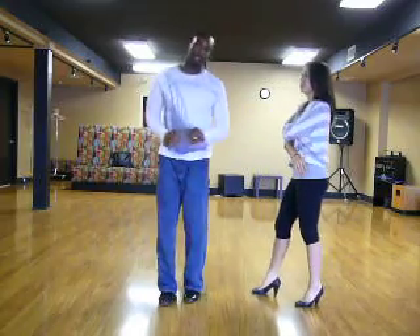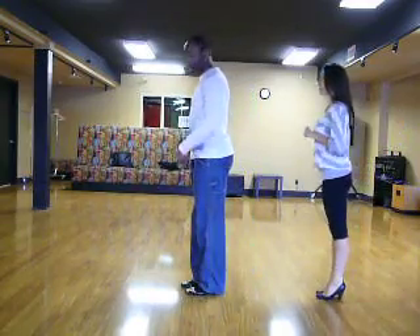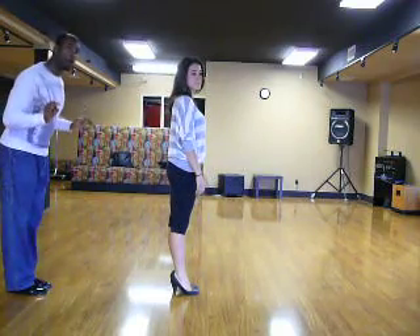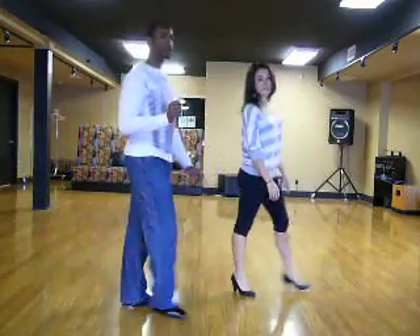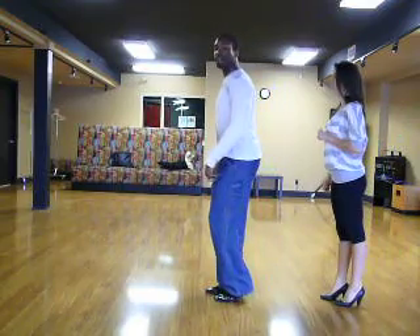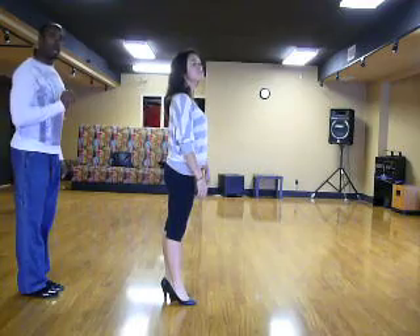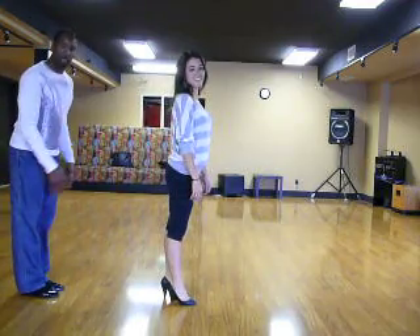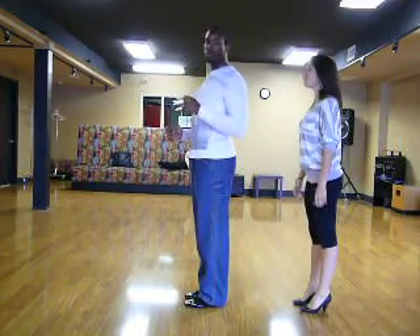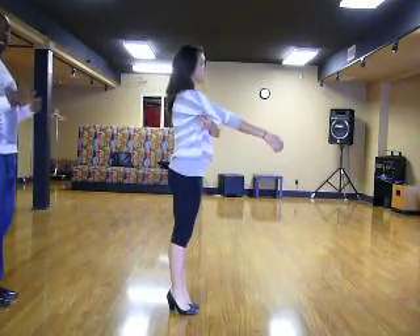Let me demonstrate. Ladies, this is what you're doing: you're going to go half a basic — back, in place, close. Now you're bringing the left foot forward: go forward, face your partner, and then bring your feet together. And you're done — that's the whole pattern. So you're going back, in place, close. Forward on the left foot: forward, face, close the feet. And you're done.